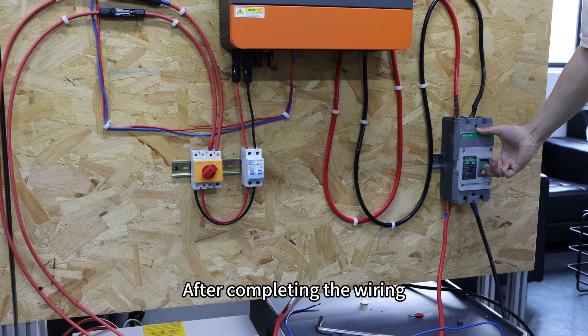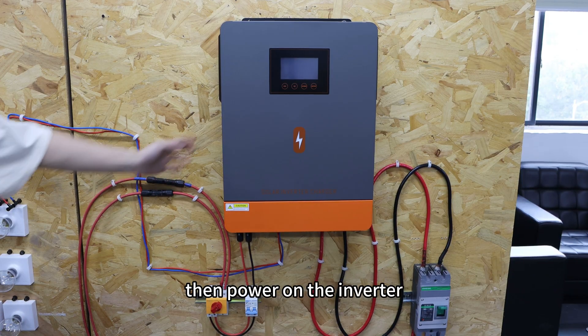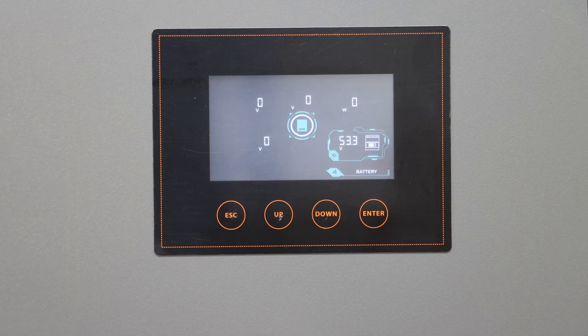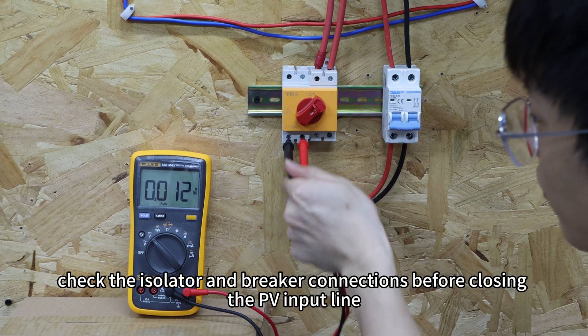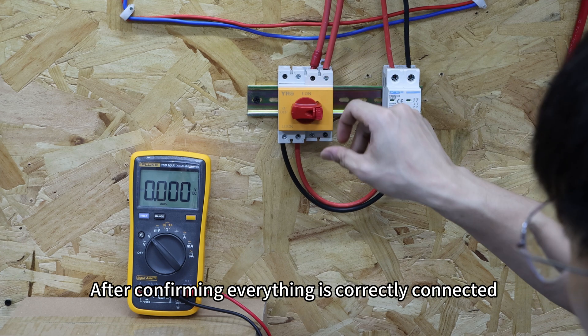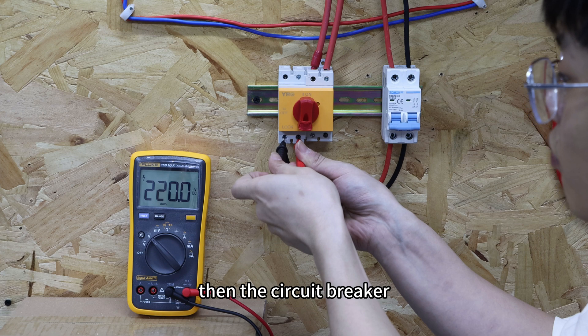After completing the wiring, first close the circuit breaker on the battery line, then power on the inverter. Once the inverter starts inverting, check the isolator and breaker connections before closing the PV input line. After confirming everything is correctly connected, close the DC isolator first, then the circuit breaker.